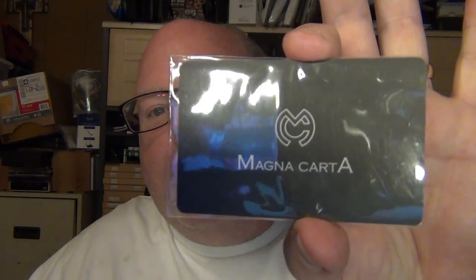Hey guys, it's Troy. Just got back from a family vacation. And you know what's really cool sometimes about getting away on vacation? You come back to pen mail, which I did today as I'm recording this, and came home to Magna Carta.